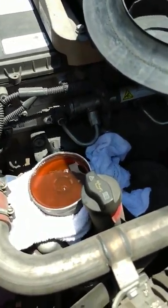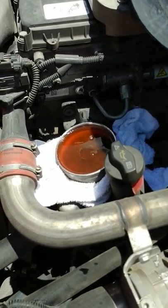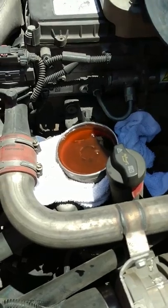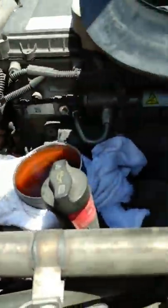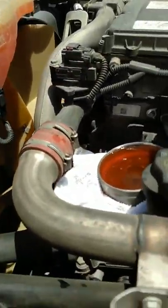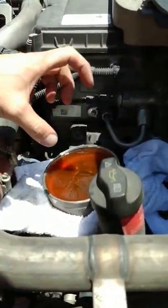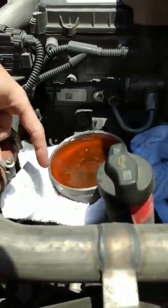I tried looking for a video of how to remove the coolant filter on the 2015 Freightliner Cascadia. I thought if you remove the cap from here — which takes a 36-millimeter socket — all the coolant would leak out, but apparently it has a check bulb on the bottom, so you can just take it off.